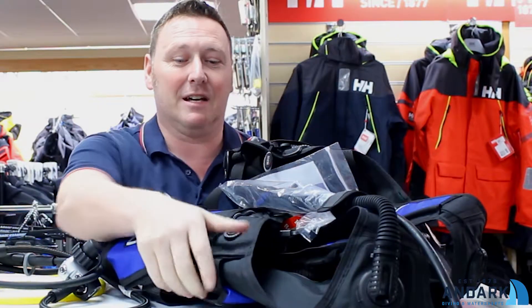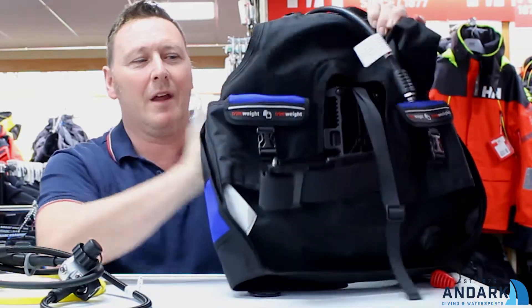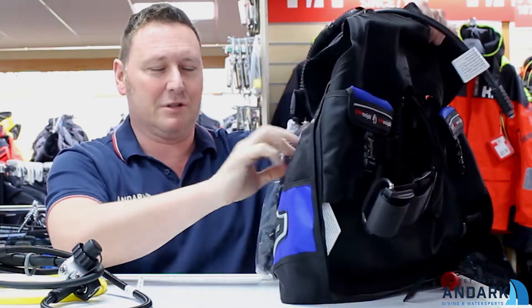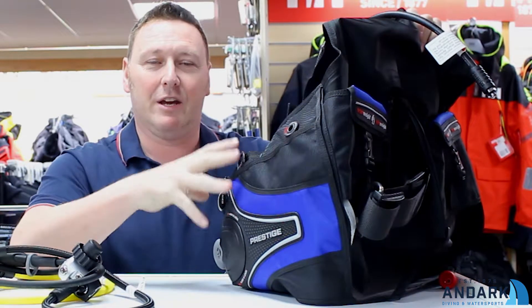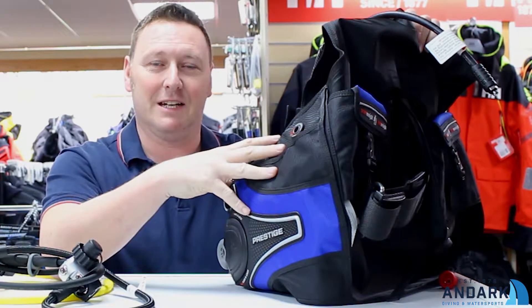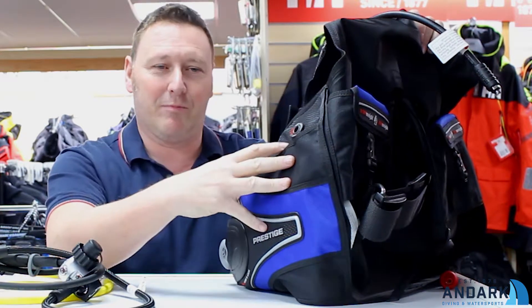We'll talk about the BCD to start with. It's a heavy cordura for UK diving. You've got trim pockets and there's also integrated weight pockets, so rather than having to struggle with a weight belt, you can actually put your weight in the actual BCD. A couple of bits are quite nice about this — you've got massive pockets on it.